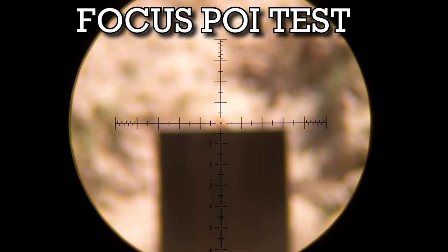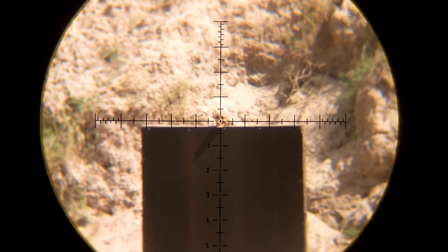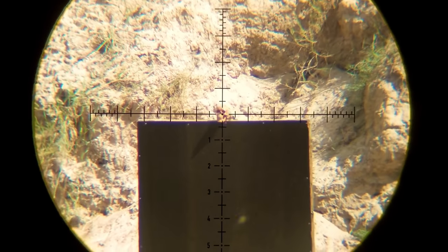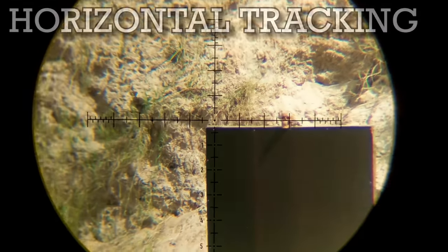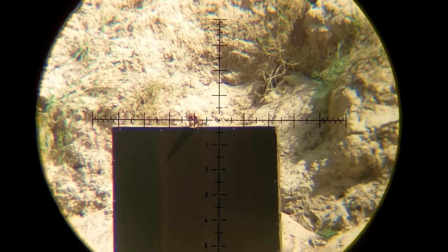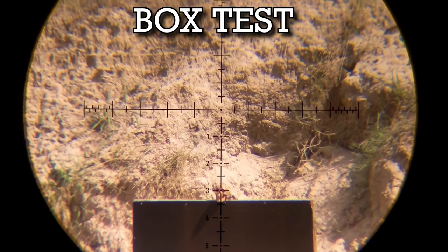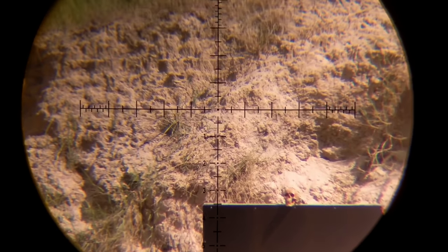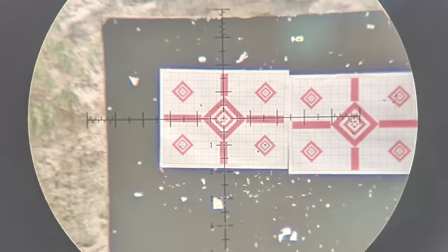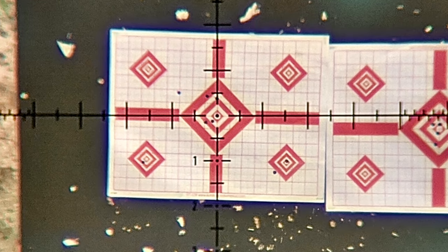Here's the focus point of impact test — this was something I was really impressed by. A lot of scopes in this price range fail this miserably. Here comes the vertical tracking; it brought it right back and locked in because of the zero stop. Here comes the horizontal tracking. Everything on this scope worked exactly as it should, and for $400, this thing is a really nice choice and a great scope you can depend on. Here comes the box test — I'm going one full revolution in each direction and bringing it right back to zero. This thing is doing everything really, really well. If you're worried about the resolution on a $400 scope, those are 22 caliber bullet holes on 24 power at 100 yards — you can see what you want.